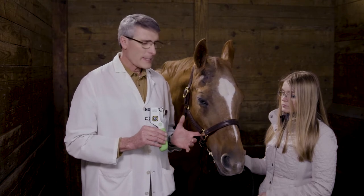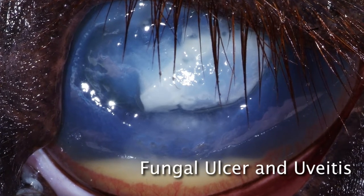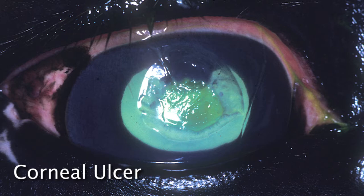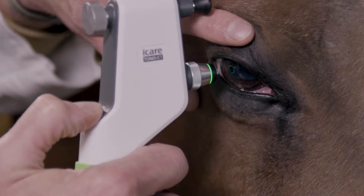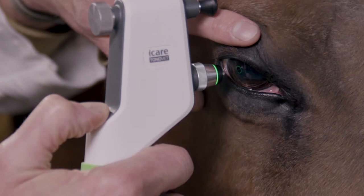There are a number of things that can alter intraocular pressure in the horse. Decreased intraocular pressure is usually secondary to inflammation in the eye. Horses that have equine recurrent uveitis, or uveitis associated with surface ocular irritation such as a corneal ulcer, corneal foreign body, or stromal abscess — these horses' intraocular pressures can sometimes be less than 10. Now that we have the capability of surgically and medically treating equine recurrent uveitis, early diagnosis with tonometry and intraocular pressure support of a diagnosis is very, very important.